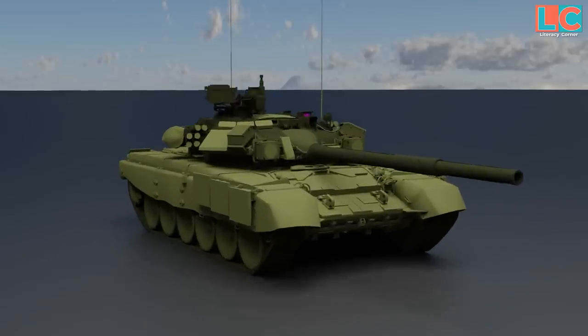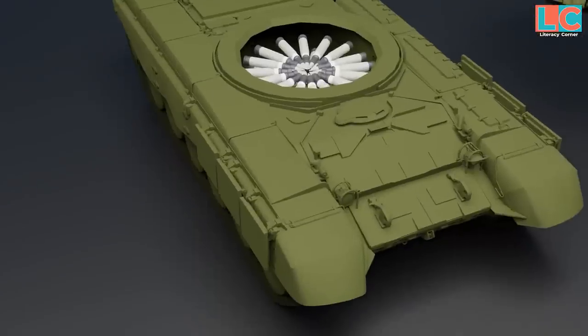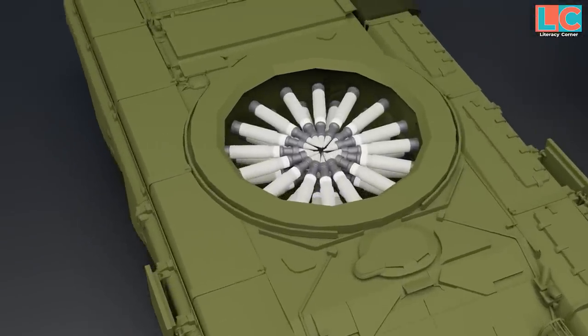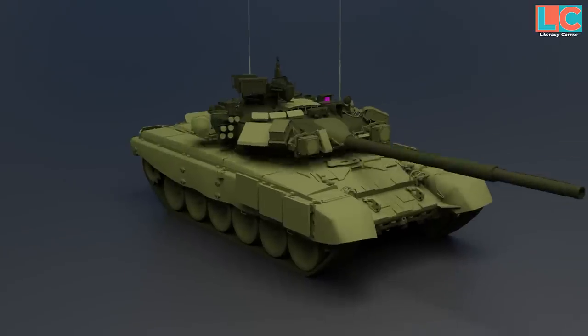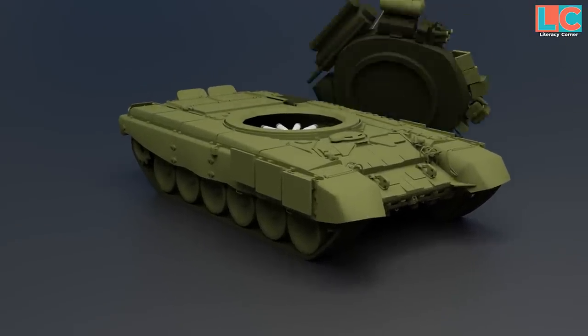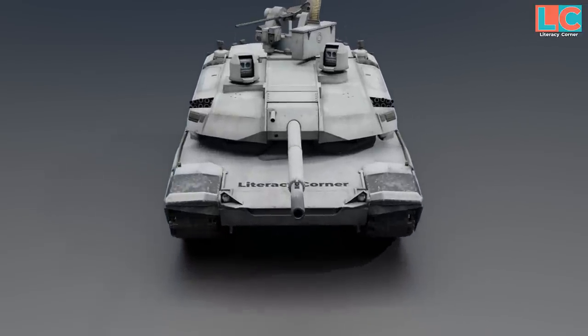The problem with Russian tanks is that their munitions are situated all over and under the turret. So when hit and the munitions explode, the entire turret gets destroyed as well — a fundamental design flaw.